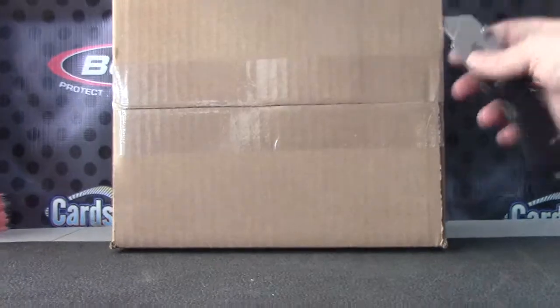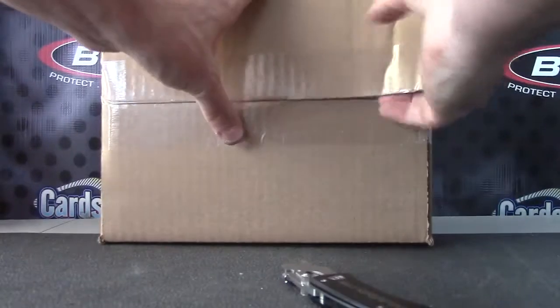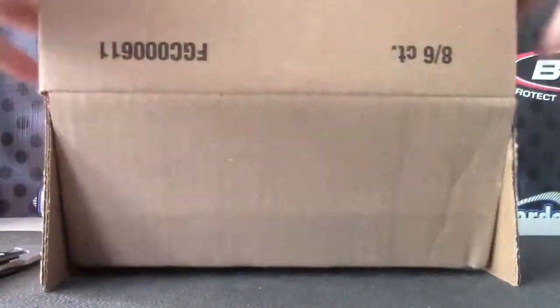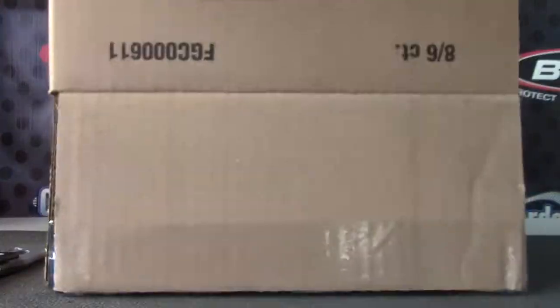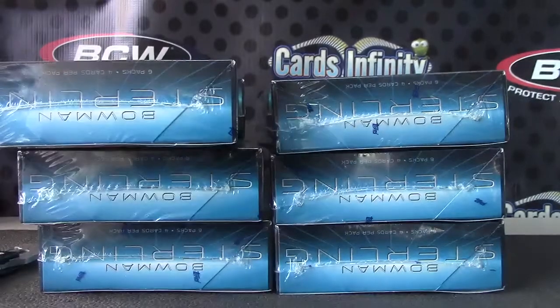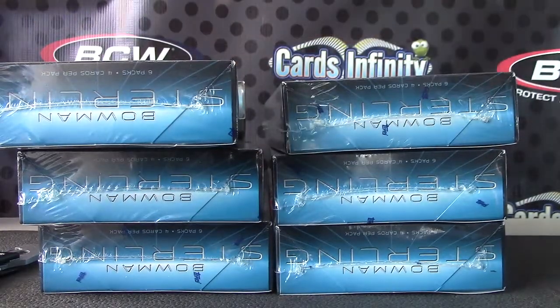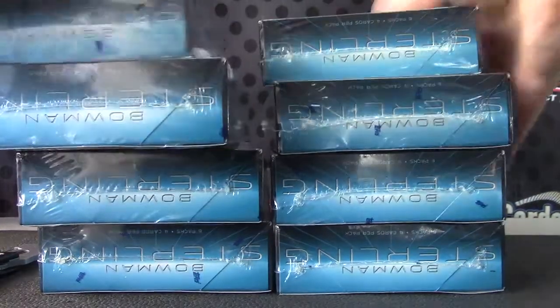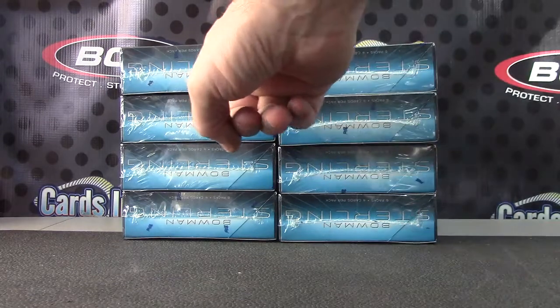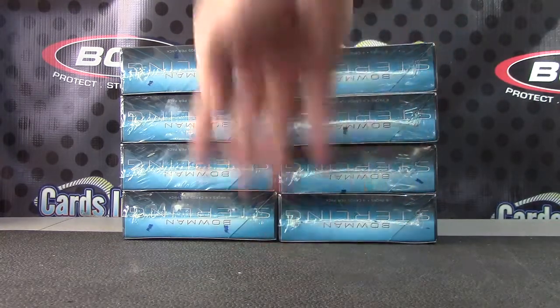All right, back with rip and flip, gonna try a Bowman Sterling 2013. Box number two — rip and flip. Where's box number two at? I do it upside down, like this, makes it work right on them easier. So this is box number two, or if we were upside down, this box.